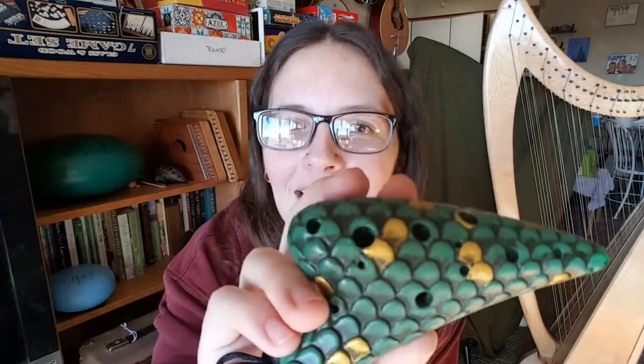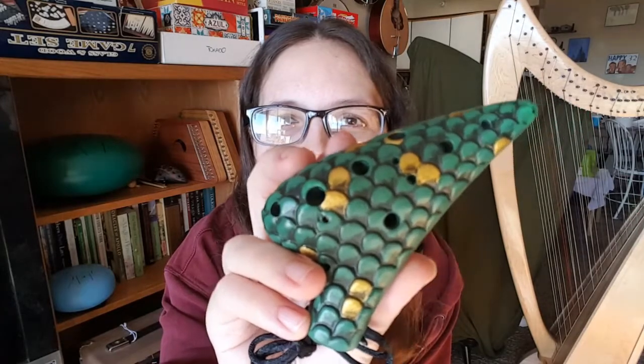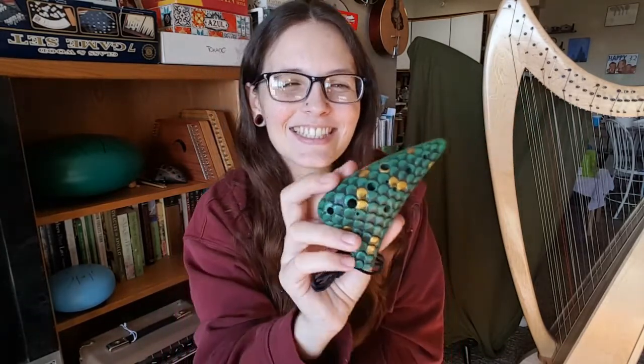Like a lot of STL's ocarinas, my absolute favorite thing about this one is the way that it looks. It's super cute. I think they're supposed to be mermaid scales and the gold is super glittery — it's so pretty. For me, it reminds me a lot of dragon scales. I think they're pretty cool. It's just this awesome ocarina that I super love.